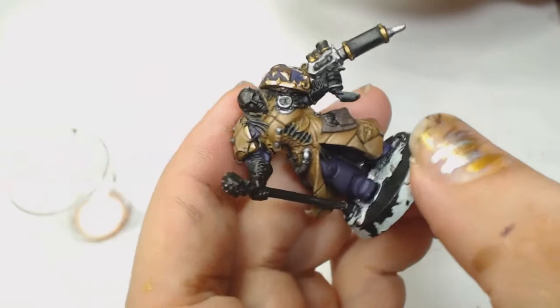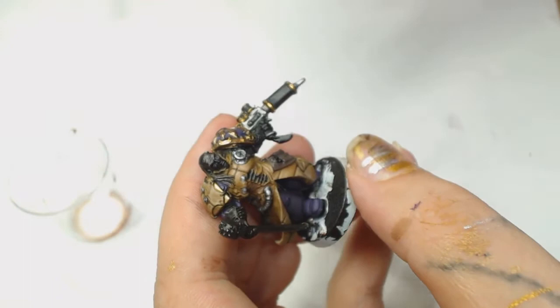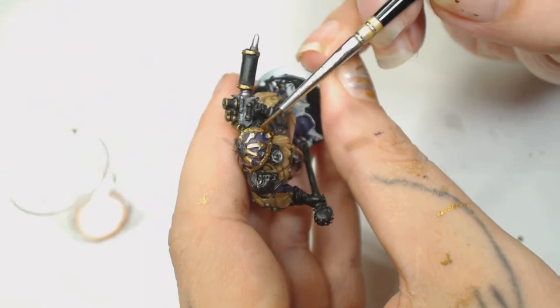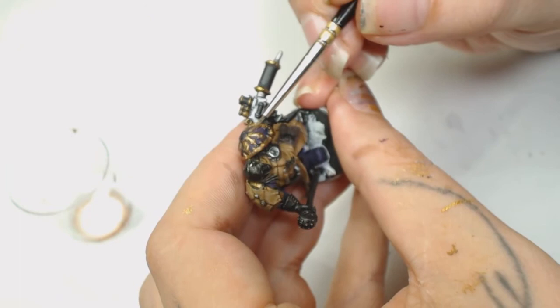Now we're using Agrax Earthshade and Reckland Flesh Shade wash mixed together about 50/50 with some Lahmian Medium. We're going to pull that mainly down to the bottom of the shoulder pad trim and into all the recesses - anywhere that's going to be the most shaded. You can always water it down a bit more for the top bits, and that will add another filter and blend even better.